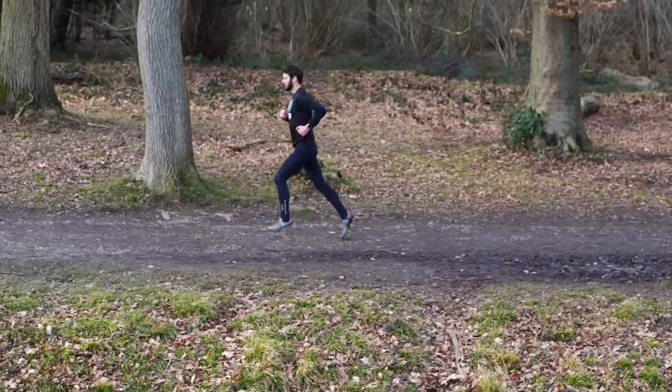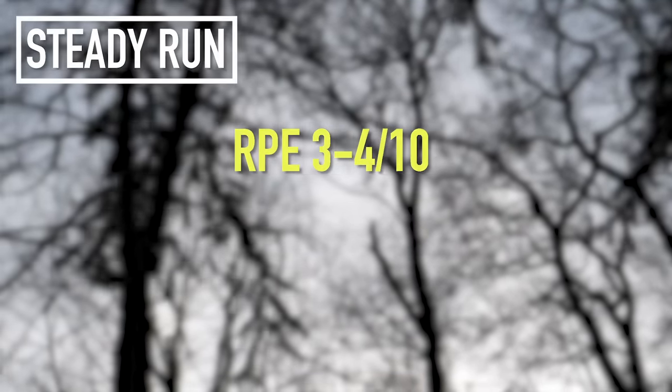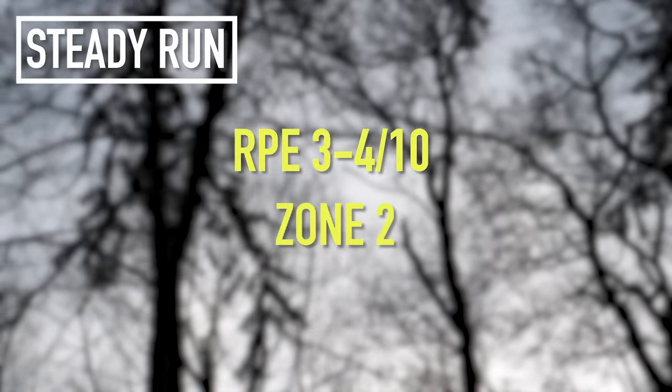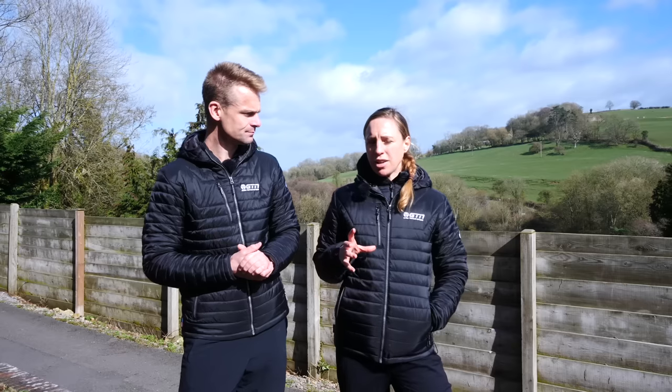The intensity of the steady run is great for building aerobic capacity and getting miles into the legs. It's a run that should feel comfortable but not entirely easy, at an intensity of around three to four out of ten on the rate of perceived exertion scale — or zone two — and 70–80% of your maximum heart rate. Start these runs at around 40 minutes in length, but look to increase them up to as much as 90 minutes. You can include these runs once a week.